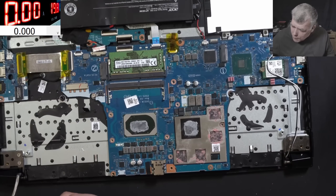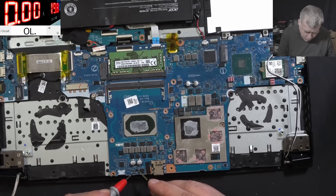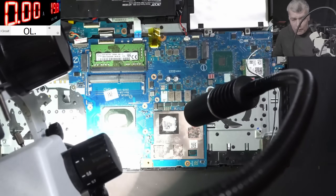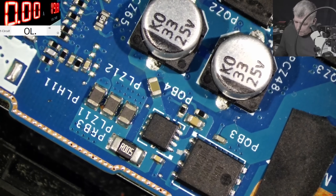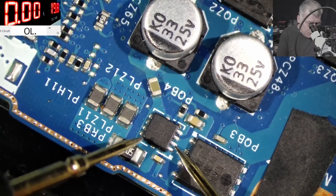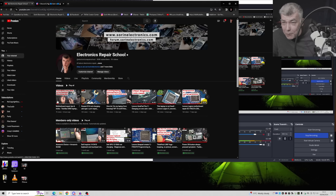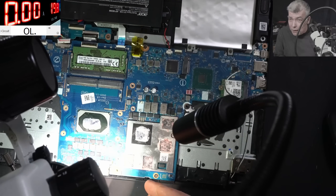Let's check the first two MOSFETs. The first MOSFET is good. The second MOSFET - zero ohms, you can see on the screen. One more time the second MOSFET - shorted, shorted! You won't believe it, but I just posted a video today which shows you'll fix over 50% of laptops by checking the first two MOSFETs, and exactly like in that video, even on this gaming laptop the second MOSFET is shorted.